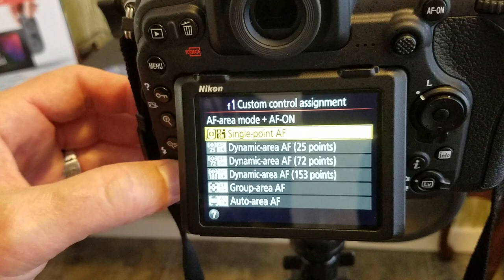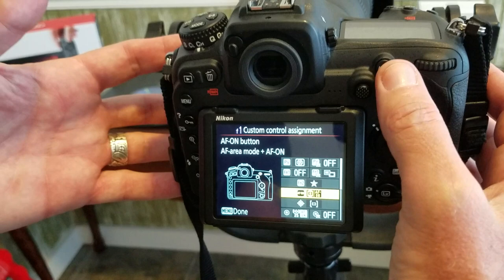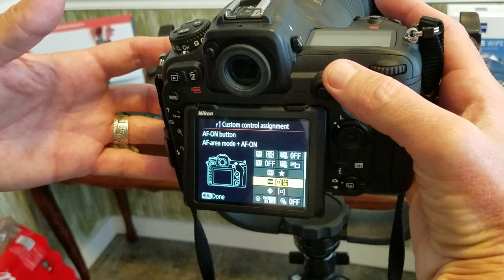Press to the right and I've changed it to single point AF. Hit OK and it's saved to this button. Now you can instantly change from group autofocus to single point focus just by moving your thumb and pressing the AF On button. It is super cool.